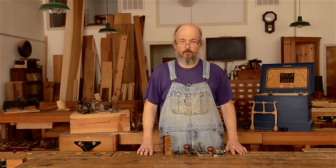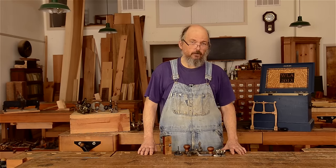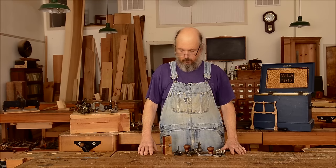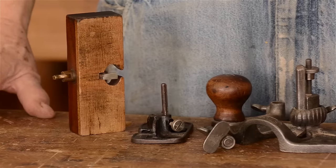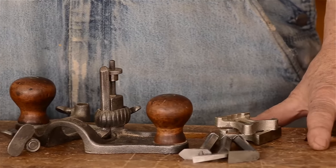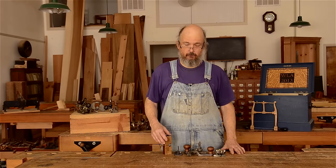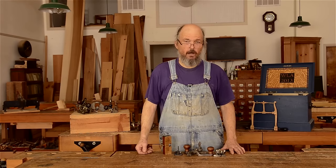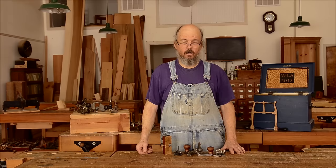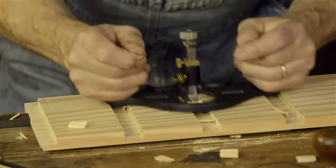The next group of planes we're going to look at are router planes. The word router really means just to clean out or scoop out between two edges — to route out. And that's exactly what these planes are designed for: to scoop out across the grain waste material in a dado.